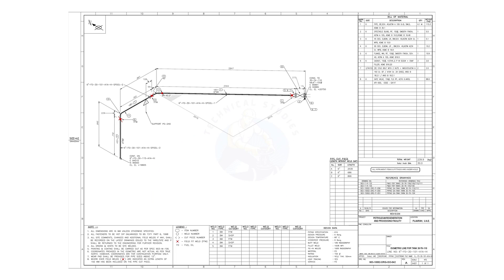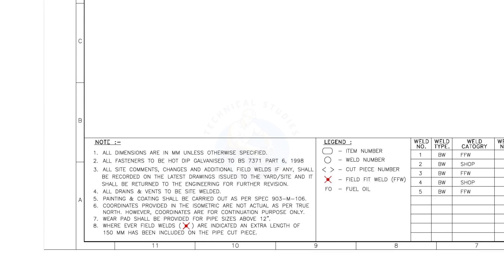Let us read the notes first. Though all these notes are important, I will read the notes that are to be considered during the fabrication.